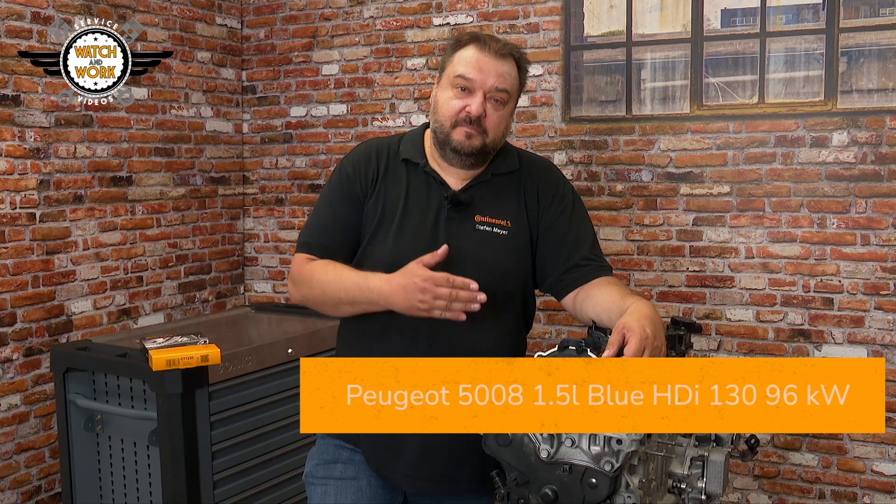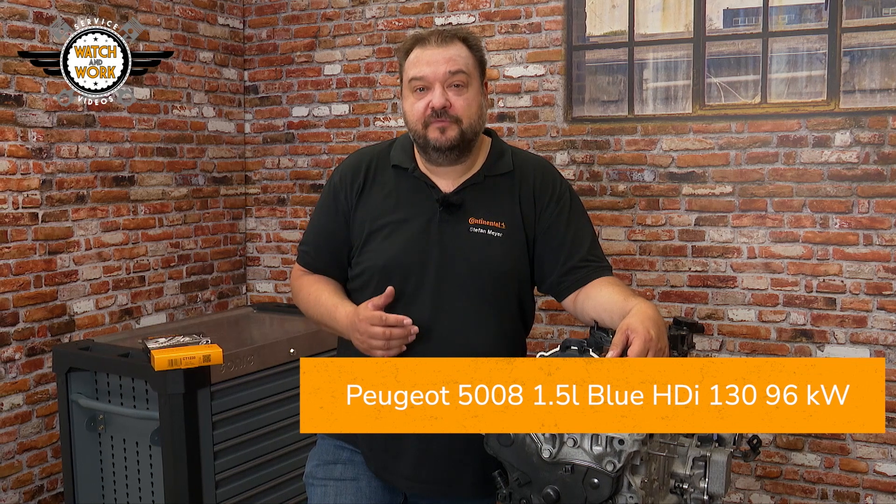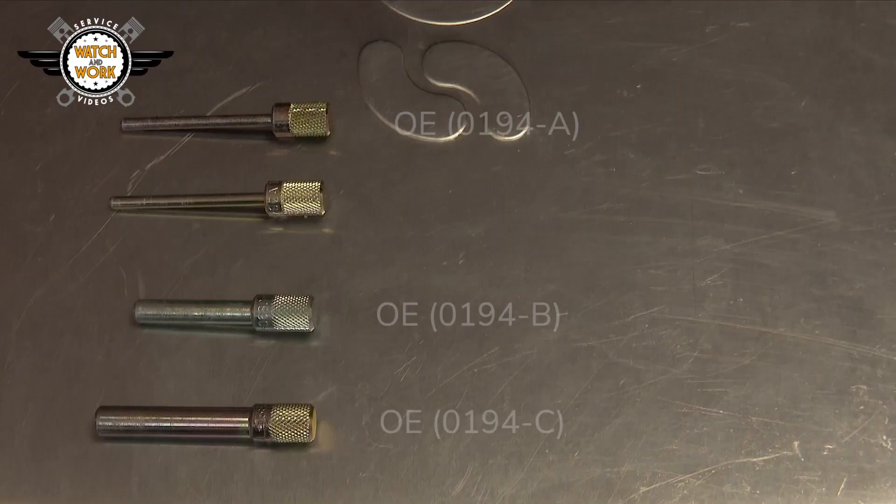Then let's get started! Here I have a 1.5L Blue HDI 130 with 96 kW from a 2018 Peugeot 5008. It has the engine code DV5 and a belt change interval of 180,000 km or 10 years. For this job, you'll need our CT 1230 timing belt and the VO3 toolbox.